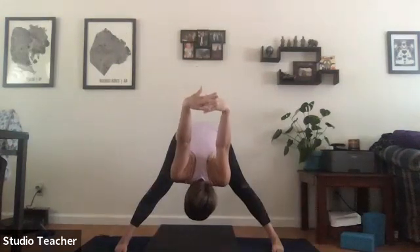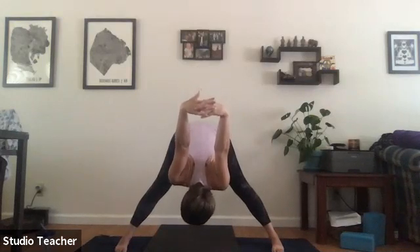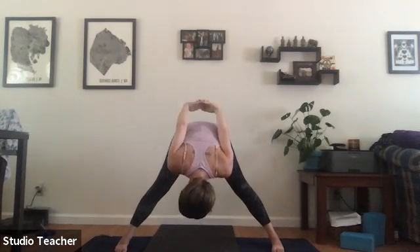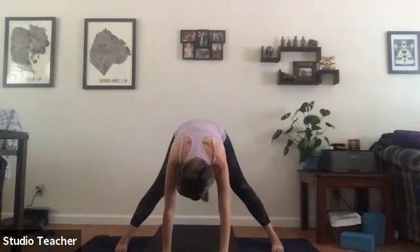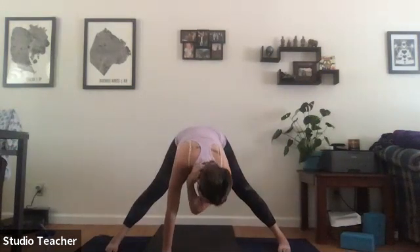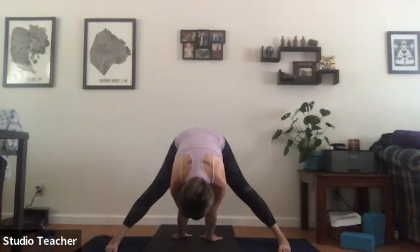Inhale up. Pigeon-toe the feet in, clasp the hands behind us, and forward fold. Hands fall behind you — crown of the head reaches to the mat, sit bones up to the sky. Maybe bring the legs more wide or further together, then walk the hands in between the legs towards the wall behind you.